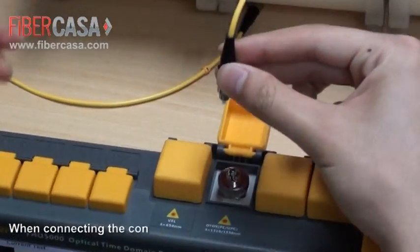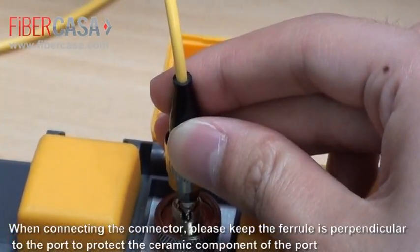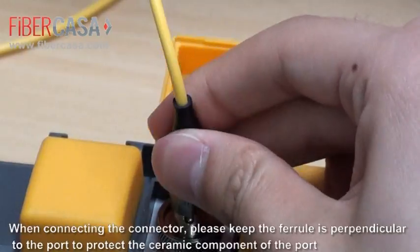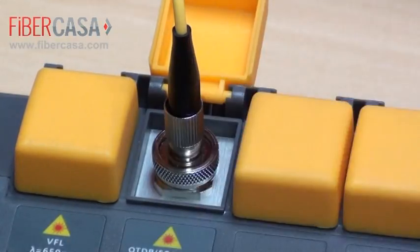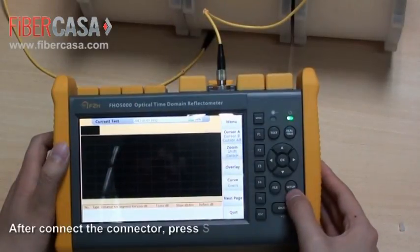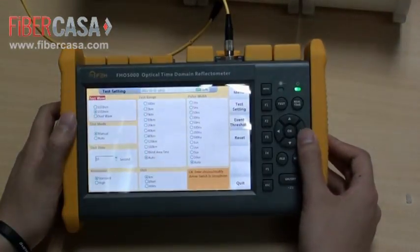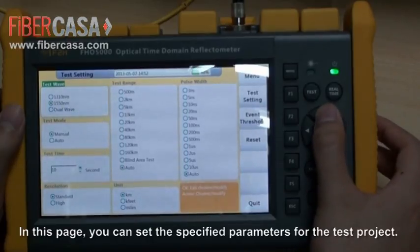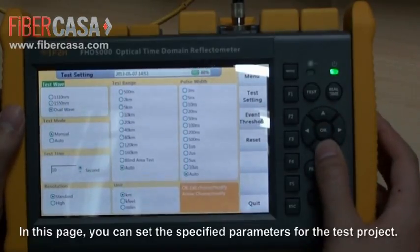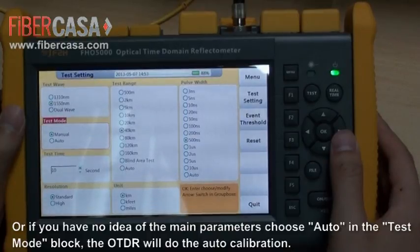When connecting the connector, please keep the ferrule perpendicular to the port to protect the ceramic component. After connecting the connector, press Setup to enter the OTDR setup page. In this page, you can set the specified parameters for the test project. Or, if you have no idea of the main parameters, choose Auto in the test mode block and the OTDR will do the auto-calibration.